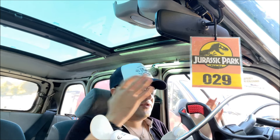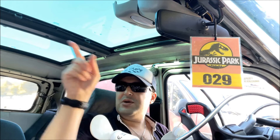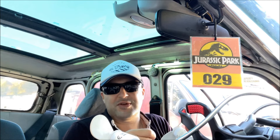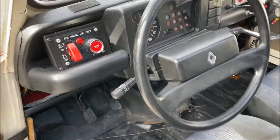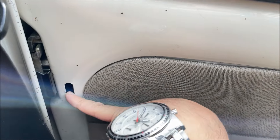La 4L Trophy, comme je l'ai expliqué dans la dernière vidéo, il n'y a pas de loquet pour condamner les portes à l'avant. Donc vous êtes obligés de fermer à la clé de l'extérieur et de vous enfermer à l'intérieur. C'est vraiment contraignant.